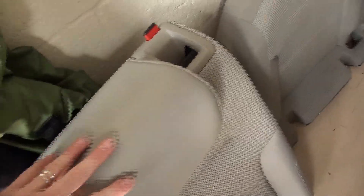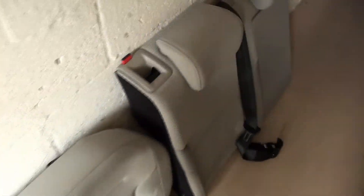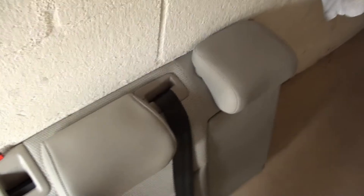These are the old seats — they had a low-profile headrest from an Audi A4 put on them. I'm going to be selling these. I'm not sure if anyone's going to want cloth seats, but one more thing to cover.